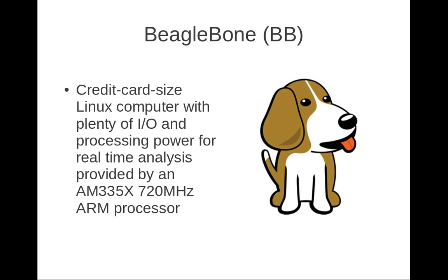It has 66 GPIOs, Ethernet, JTAG for debugging — quite a complete credit card-sized Linux computer.